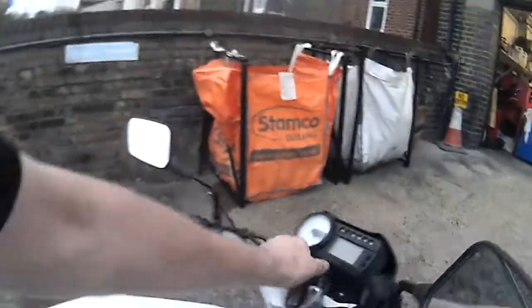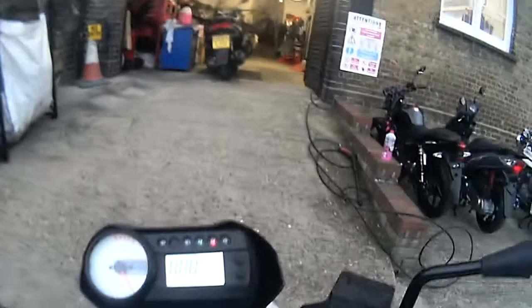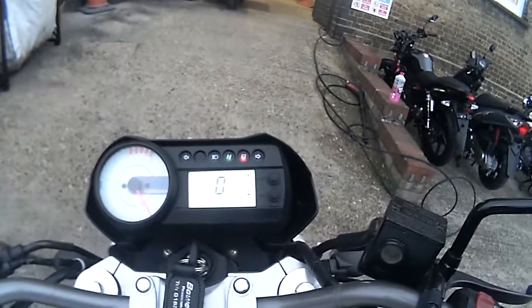Okay, Hyosung GT250 EFI model. About 13,000 — and 3,315.